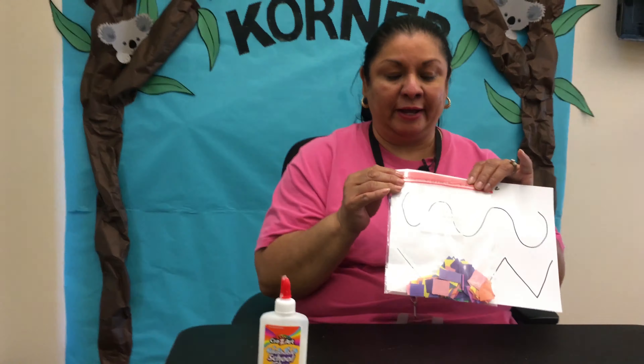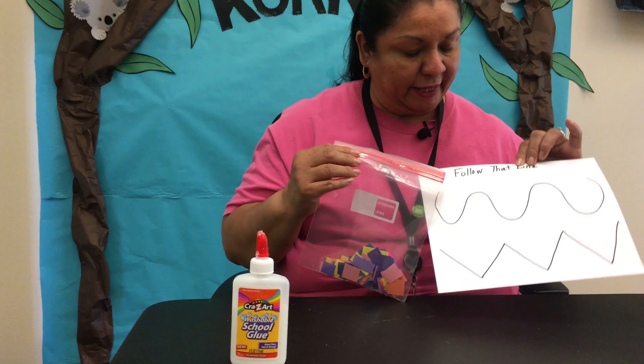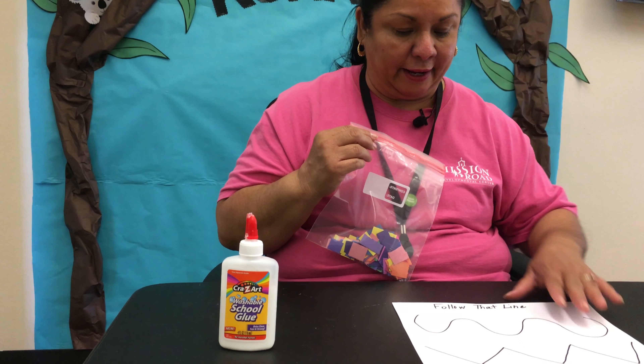Hello campers, Miss Norma here at the koala corner. So we're going to do another activity. For this activity you're going to need to go to your pencil box so you can pull your glue bottle out, and then go to your bag and you're going to find a bag with some construction paper cut-ups and a sheet to go with it. This one says 'Follow That Line.'